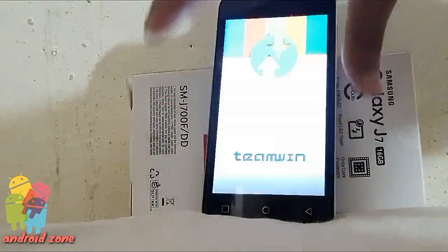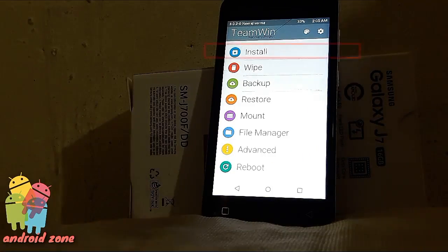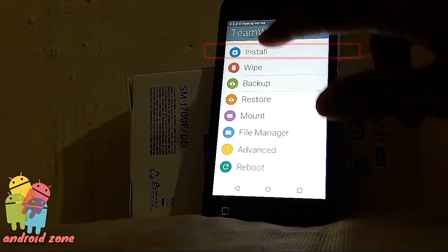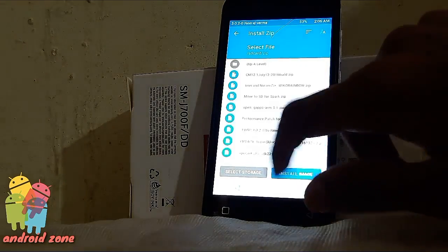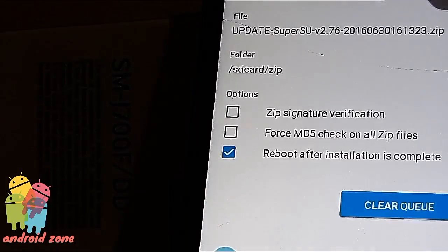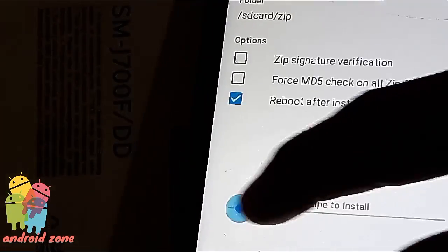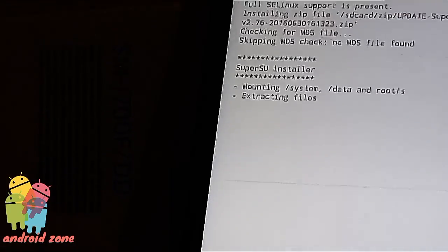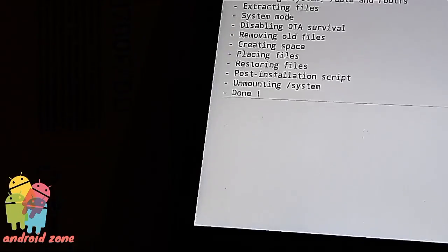Once you have done so, you will be greeted with the familiar TWRP home screen. Click on the install button. Scroll down and navigate to the SuperSU zip file you transferred earlier. Tap the SuperSU zip and you will see a screen — swipe to confirm the flash. It should take only a moment to flash the SuperSU package.